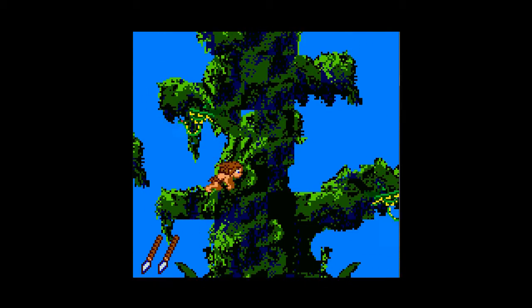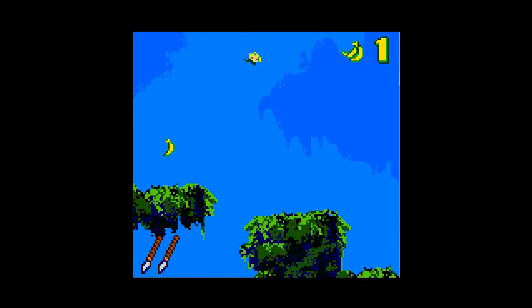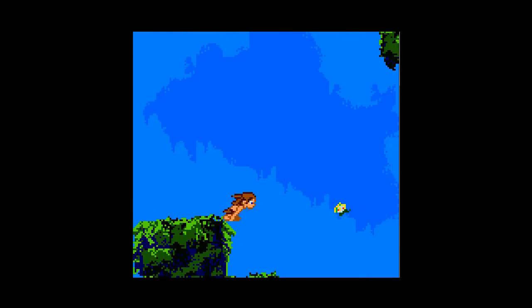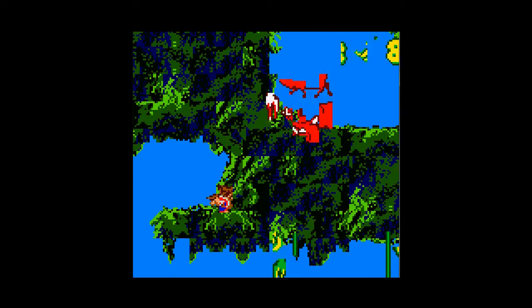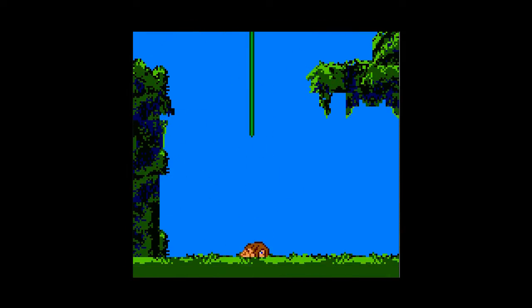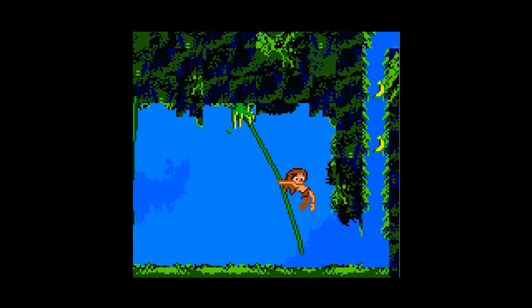So this is Tarzan when he was younger! He's a lot more flexible than he is when he's older! But he does look a bit like a monkey! Why are there butterflies just hanging about? Do you see me swinging on that rope there? I can't do Tarzan impressions! That's something I can't do, I've decided!